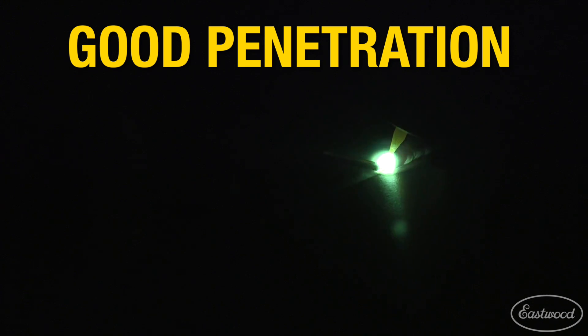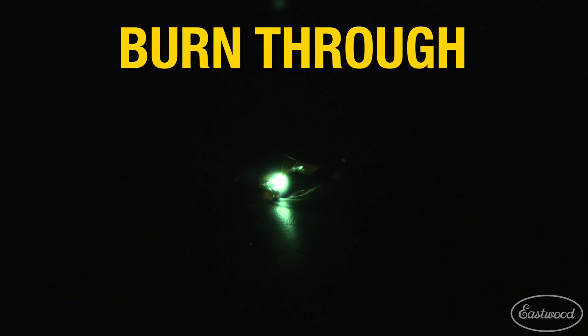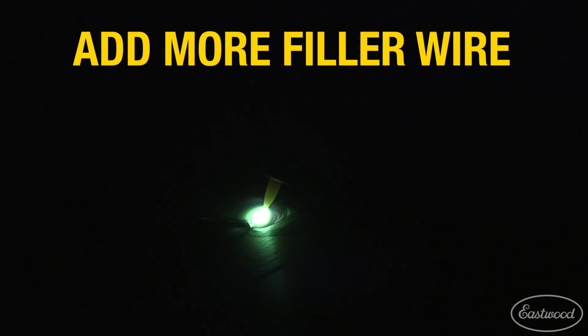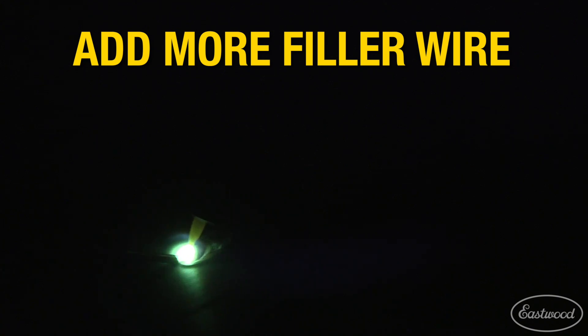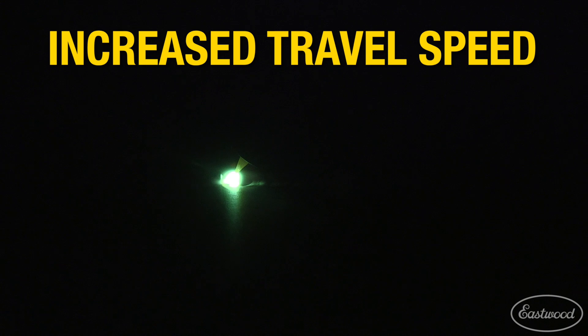When TIG welding, there is a fine line between an ideal full penetration and burning a hole in the panel, especially on sheet metal. A tip for correcting this issue is to test adding more filler wire or filler wire more often to keep the panel from burning through. Increasing the speed of travel when welding can cure burn through, but you may need to adjust your settings or technique to compensate and still get a good weld.